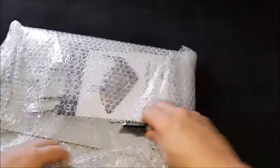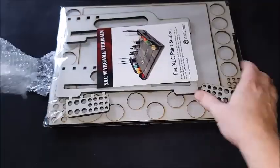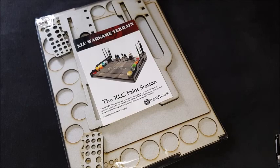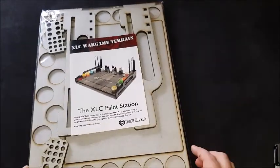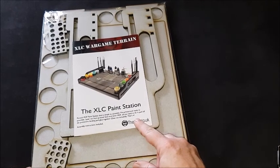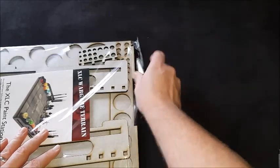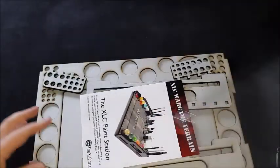So that's an empty box, so we'll see what we get. There we go — certainly got some bubble wrap on. The XLC paint station: a printed MDF paint station that is simple to assemble, pre-printed and ready to assemble. Laser cut from printed 3 and 6 mil MDF. Peel off protective backing, glue it together. Glue's not included — that's okay, I've got plenty of glue.